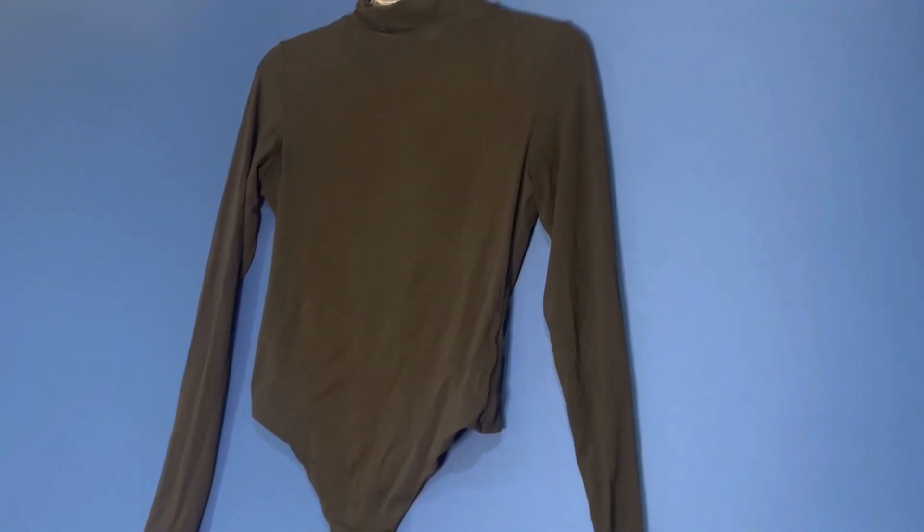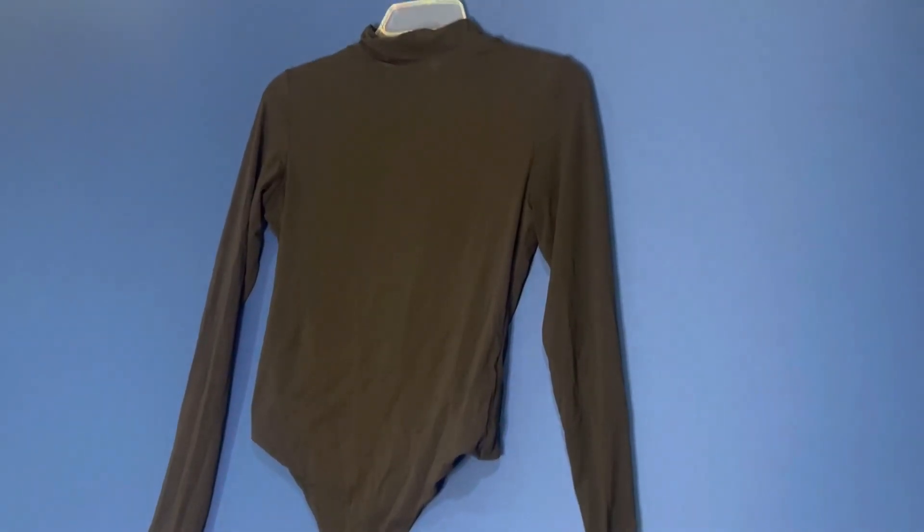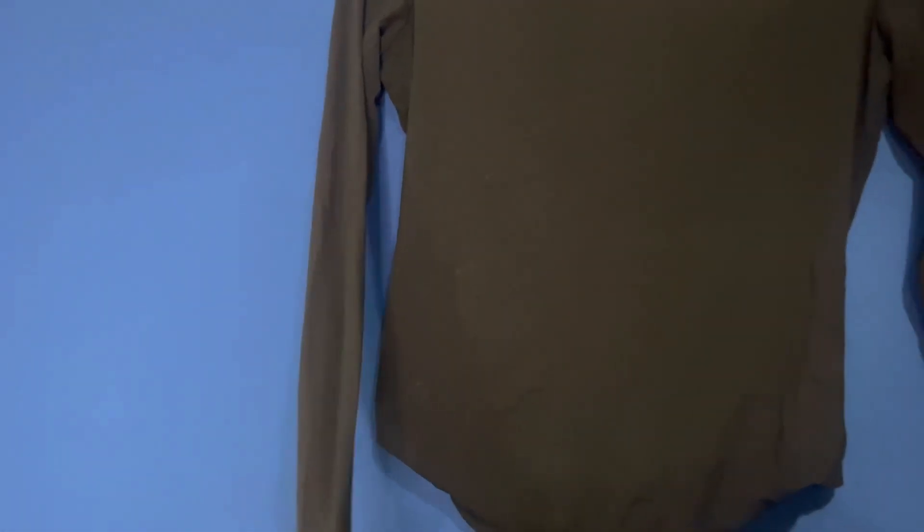I noticed that I don't often have to wear much underneath it because it is so skin tight and compressive.